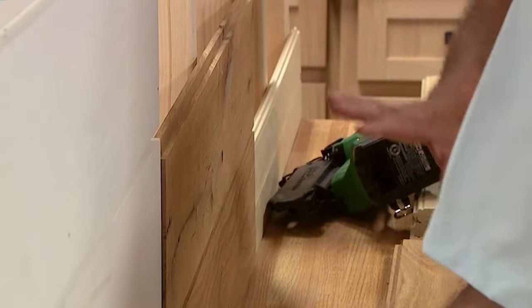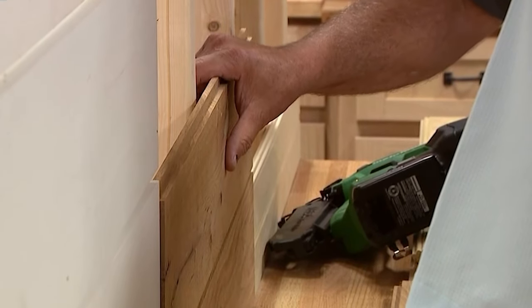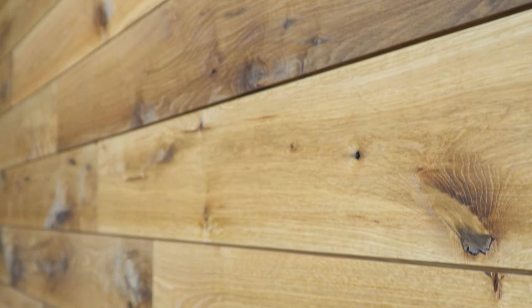So what's this one? This is the same product in the back of Studio 3B — that's the wall covering: live sawn white oak nickel gap.